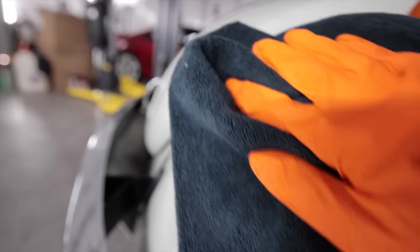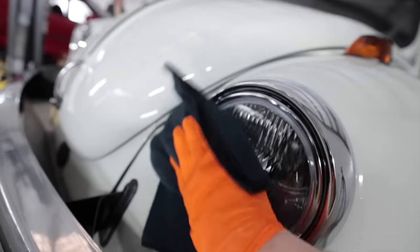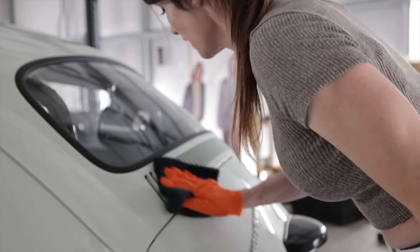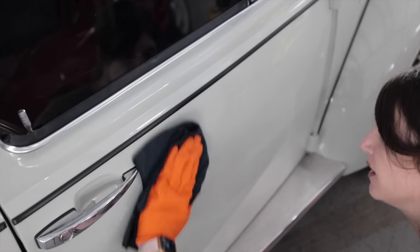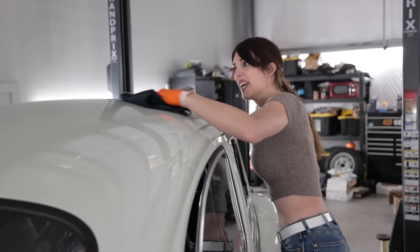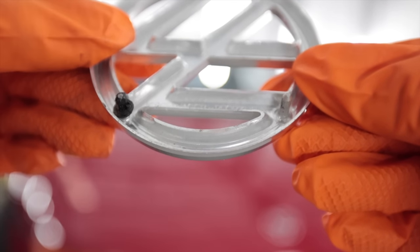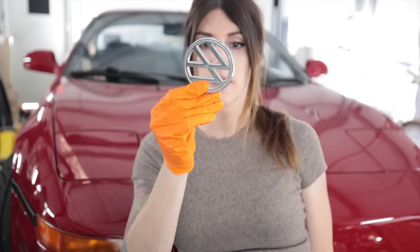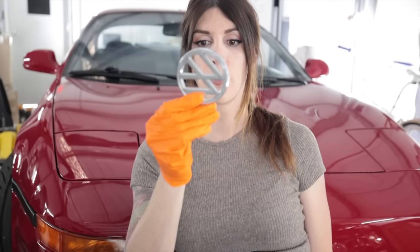I carnauba'd the chrome just to help prevent it from getting water spots, and the headlight because bug guts. Shiny-ing — last panel. I'm feeling like I'm polishing an egg. There's a German inscription on there — 'Ke schwager pforz' — what does that mean, my German-speaking viewers?